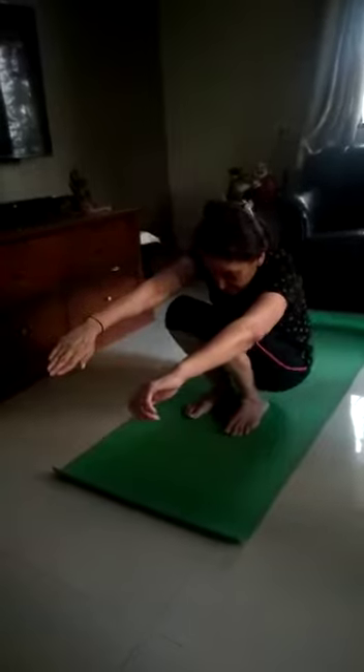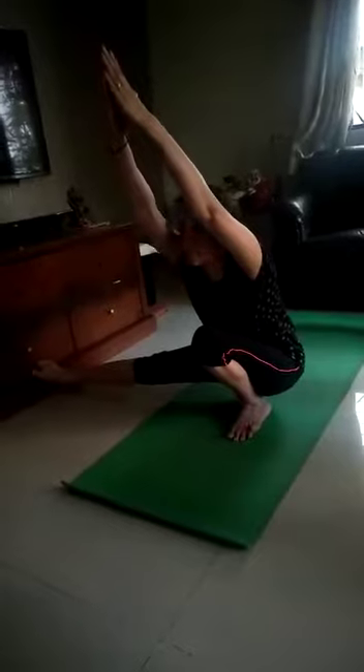Right leg right side. Straight. Both the hands up. Breathe in. Look up. 1, 2, 3, 4, 5, 6, 7, 8, 9, 10.